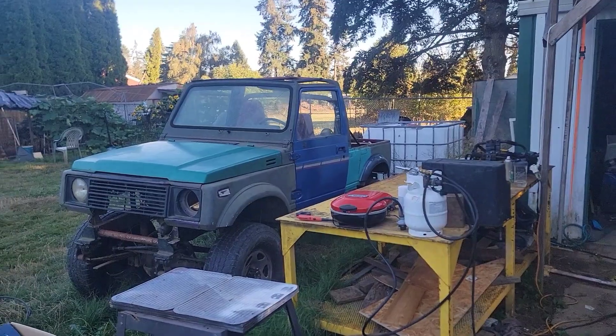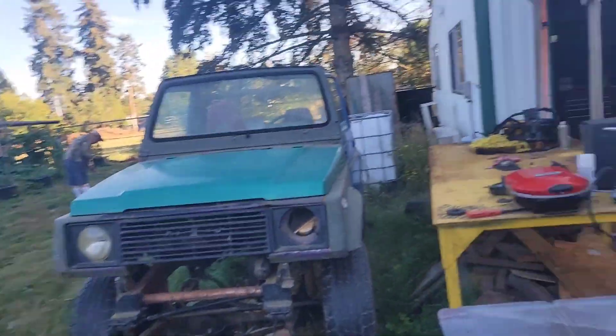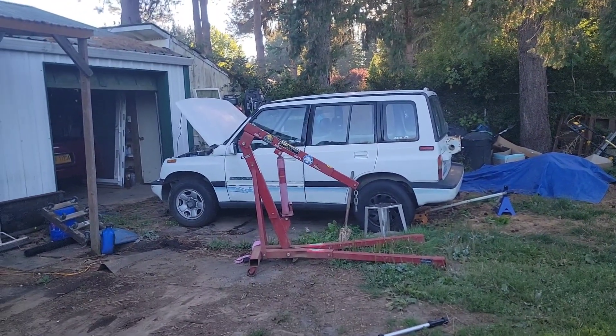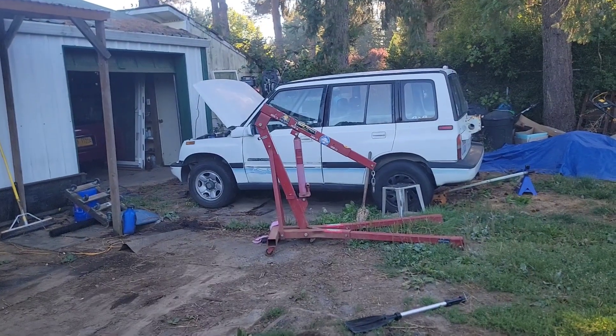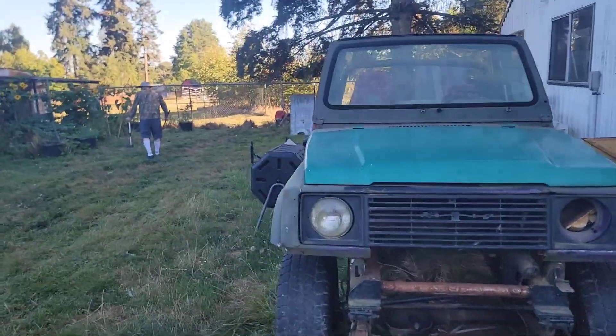So we're going to put the 2.0 out of the tin-top Samurai into the overland build and hopefully get that thing running again. Now, back to Samurai plans — the Stretch Samurai. The plan for the Stretch Samurai is to take everything out of that four-door Sidekick: engine, transmission, transfer case, all the wiring including headlight wiring, tail lights, all of it, and put it into the Samurai.